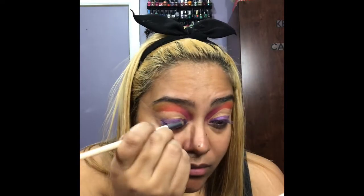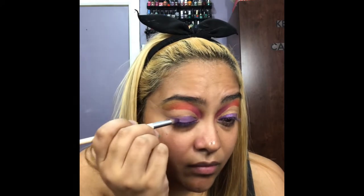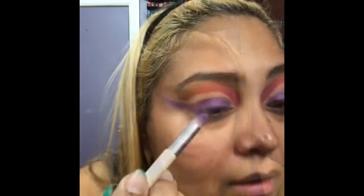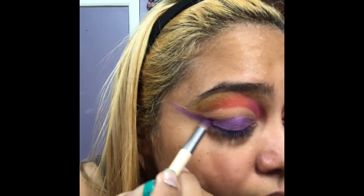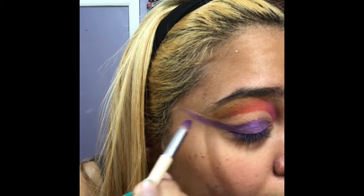Next I'm going to go in with the Urban Decay Spectrum Palette using this beautiful purple color called Flashback, applying that all over the lid space only. I'm also going to wing it out. As you can see I left a middle space where I cut my crease, and that was intentional.